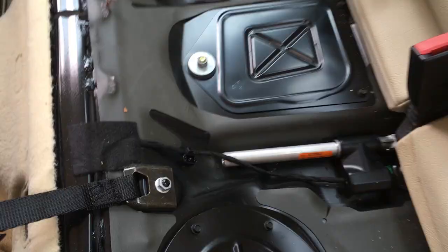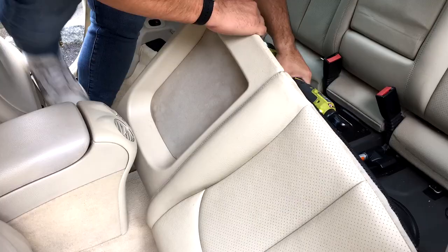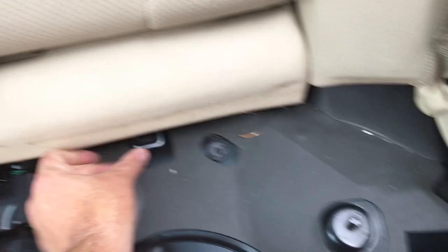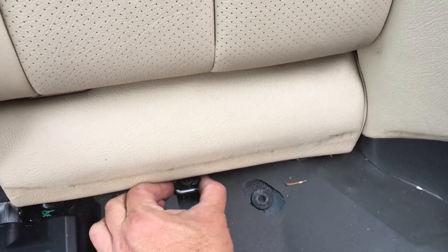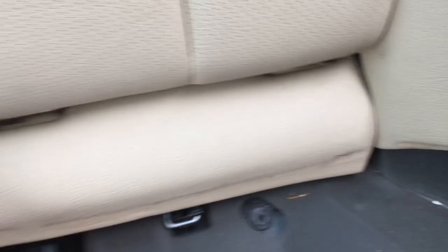Now that we've removed the soft cover, we have access to these bolts. We're gonna remove these so I can unlatch the straps and take the seats out of the interior for more room to work. We got the bottoms of the seats out, and we have to remove this pad that goes along the bottom. There's a plastic clip that holds a metal loop - you just have to pop that out. It's held on with a plastic bolt almost, so it just pops out.